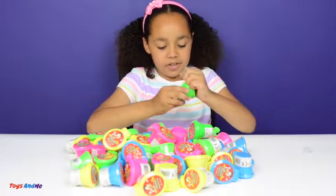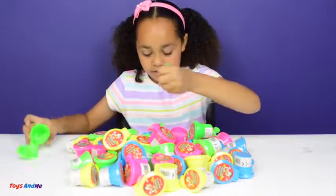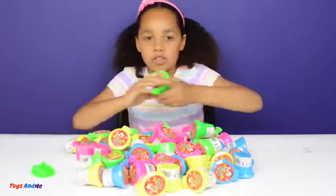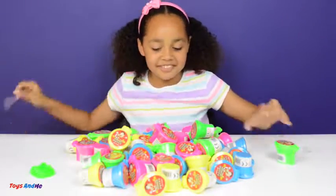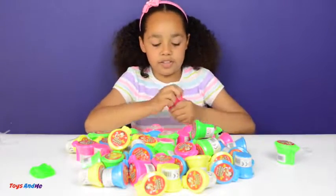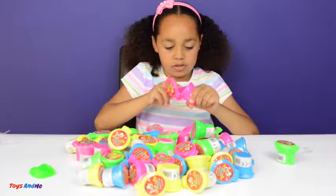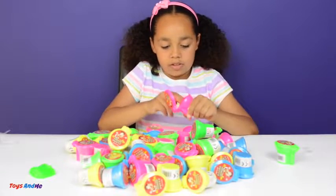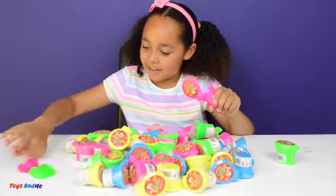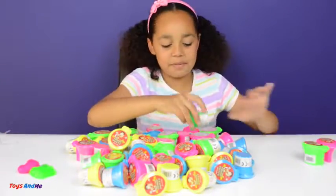These are pretty easy to open as well. So there's one — I'll put that there. The green one looks like it glows sort of. I don't think you need scissors. So I'll mix them up once I've opened them, if that makes sense.